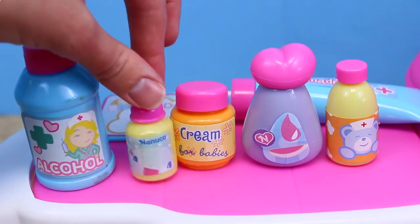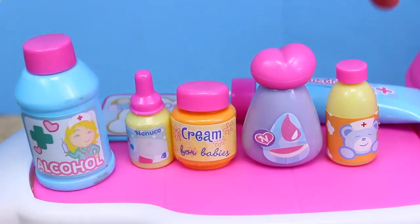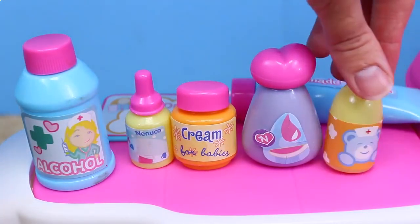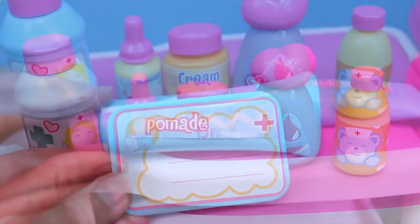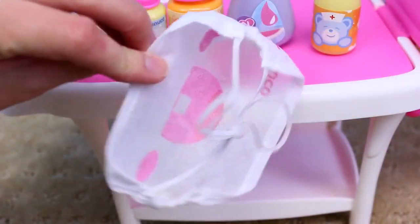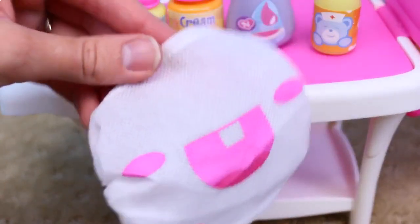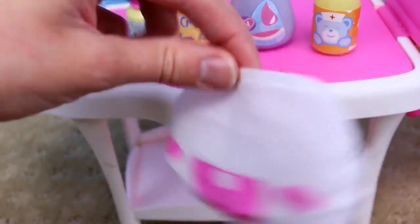We have alcohol, little eye drops, and then cream for babies. Some medicine, some more medicine. We also have a doctor's badge and some baby ointment. I love this one — it is a mask, probably for you as a doctor, but it looks like funny little bunny teeth on the mask.